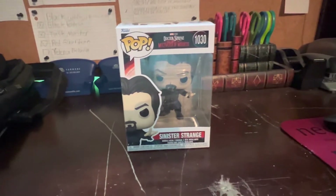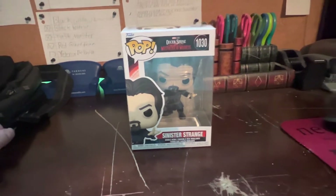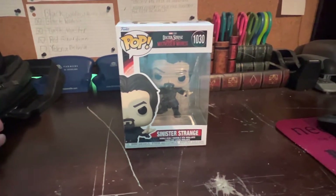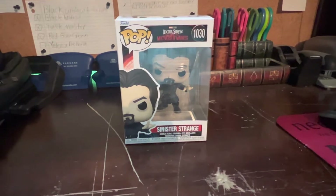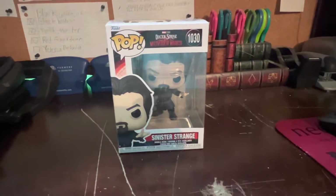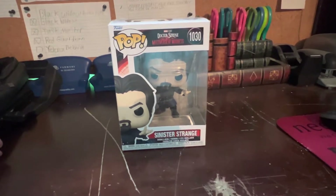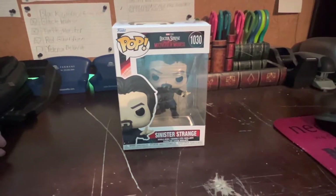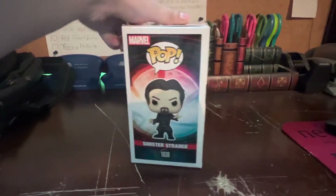Hey everyone, CG16 here and welcome back to my YouTube channel CG16. Today we are back with another Doctor Strange in the Multiverse of Madness Funko Pop unboxing. Today we got our hands on Sinister Strange, pop number 1030, which we got right here. It's been a while since I've done these videos, but I'm back to doing them.